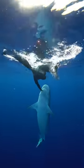That's not always the only option. Here my friend Sammy gently pushes her hand on the lower jaw, guiding the shark away.